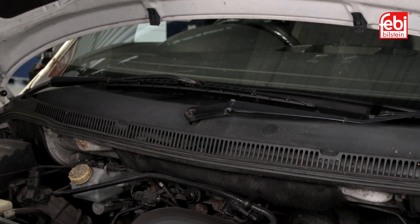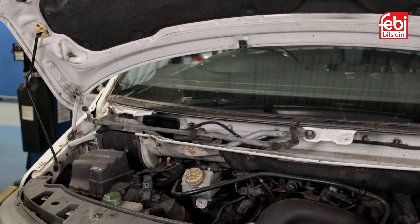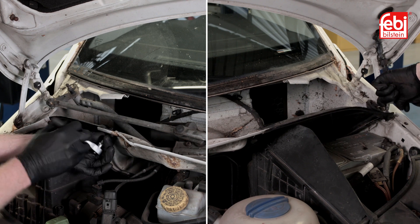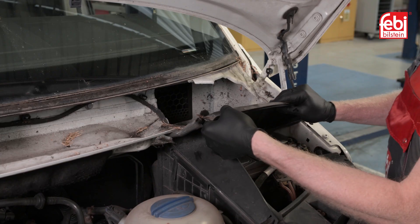Starting with the bonnet raised, remove the wiper arms, the weatherstrip and then the windscreen plastic panel to reveal the upper fixing points of the front shock absorbers. There are two panels held in by two screws which are part of the bulkhead. After removing the top of the air cleaner to gain access to the one on the right-hand side, take out both panels.